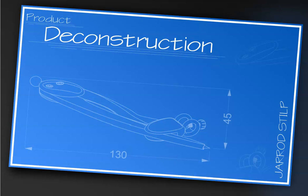With the product deconstruction assignment or research task, begin with the title page. You can see on the front it gives you a little bit of an overview — the student had a compass, and there's some overall dimensions and also their name.